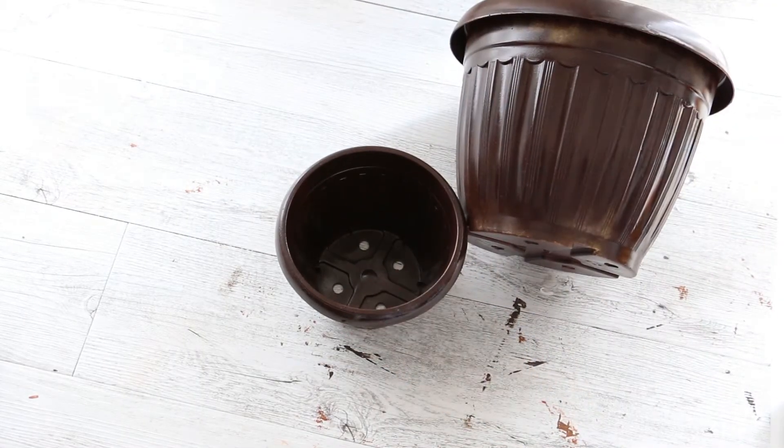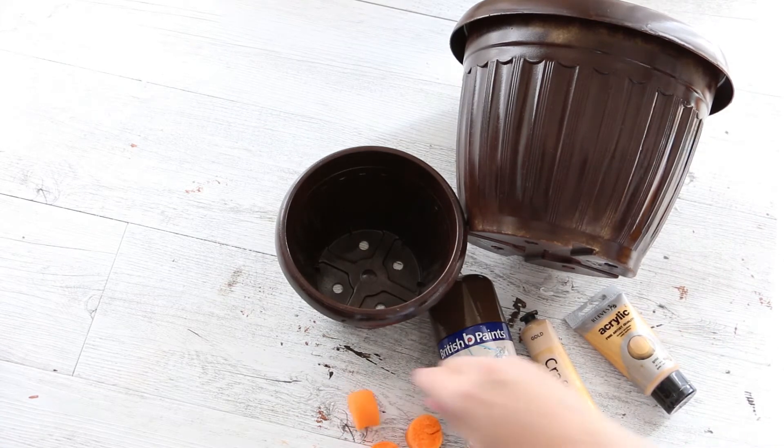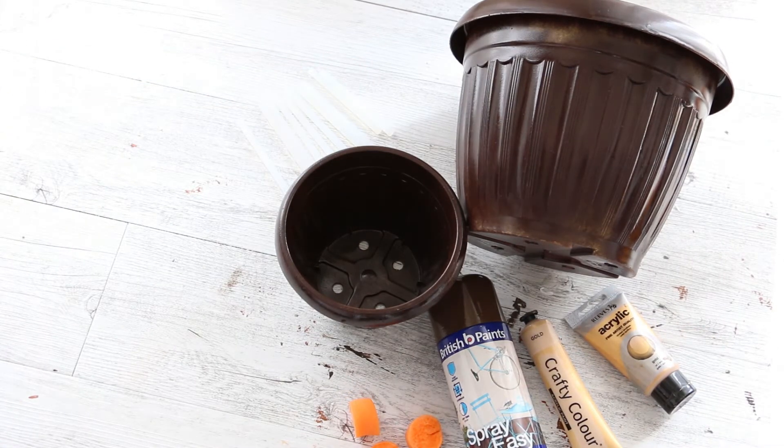To make this you are going to need plastic pots that are slightly ornate, brown spray paint, gold acrylic paint, sponges, lots of hot glue gun sticks, and a hot glue gun.